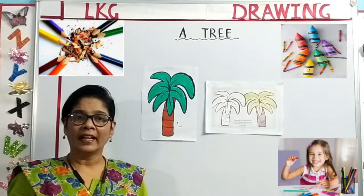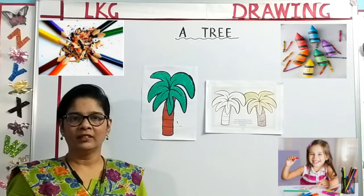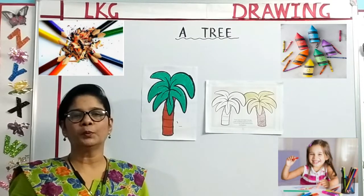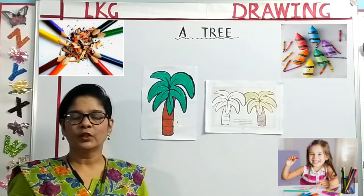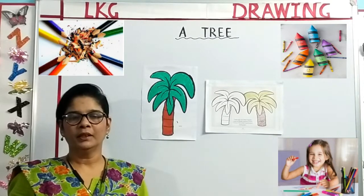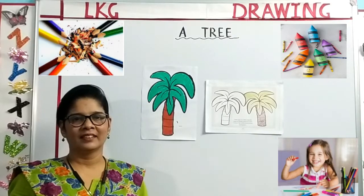Children, I hope you have enjoyed the coloring class. Parents, please visit the school's official YouTube channel where all the subject videos are uploaded. You can check out the coloring video on the YouTube channel. Thank you and have a nice day.